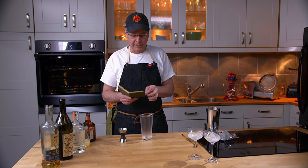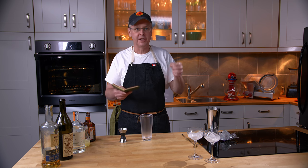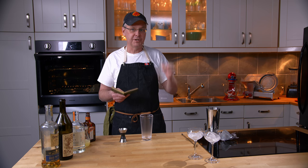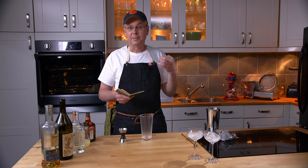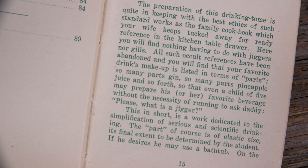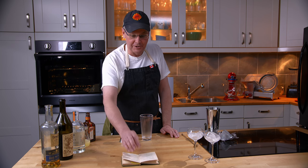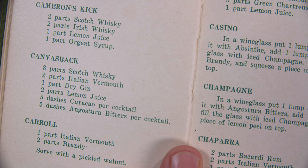This book — we've talked about this before — it starts using something called parts instead of ounces or jiggers. It sort of codifies the measurements in the book to make it easier. Everything's a ratio, and the author said at the beginning that these ratios are so easy that even a five-year-old could make the drinks without asking daddy what size is a jigger. The one we're going to do today is called the Canvas Back.